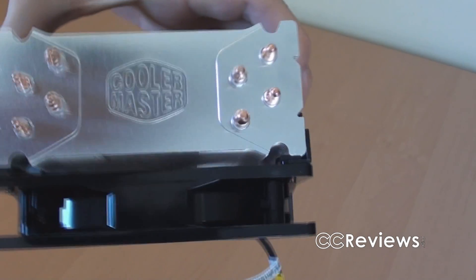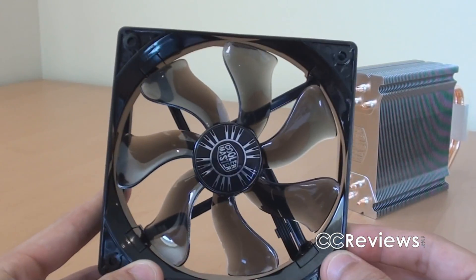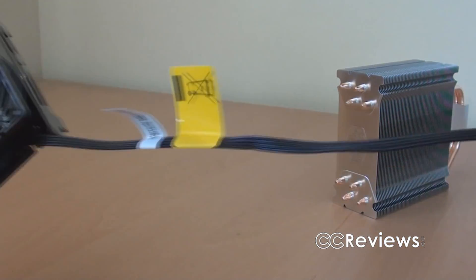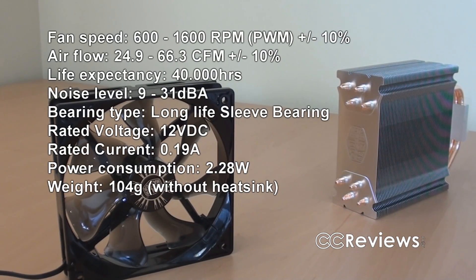Removing the fan is very easy — just pull these clips here and it comes right off. They include a 120-millimeter fan with the cooler. It has a black cable with a four-pin connector for your motherboard. The fan specs include 600 to 1600 RPM, airflow from 24.9 to 66.3 CFM, and noise levels from 9 up to 31 decibels.